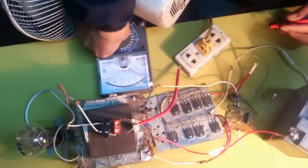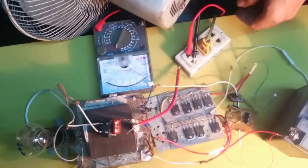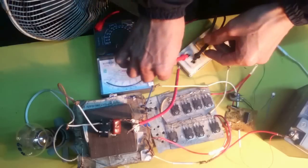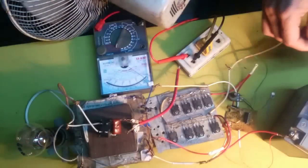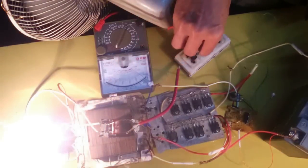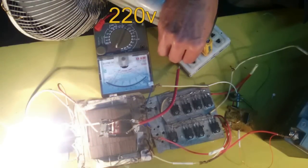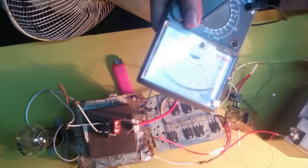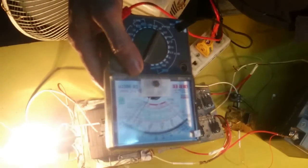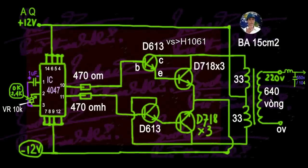Note that when measuring with a multimeter at the output of this inverter, you must first adjust the variable resistor to the frequency at which the fan spins correctly — that's when the frequency is accurately 50Hz. If the frequency is too high or too low depending on your variable resistor adjustment, it can damage your multimeter because the frequency can vary very widely and may cause the meter to burn out.